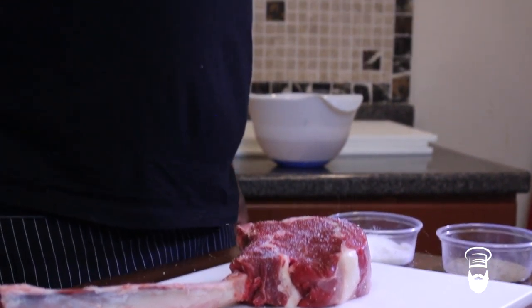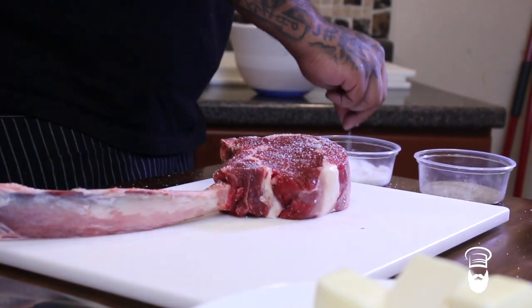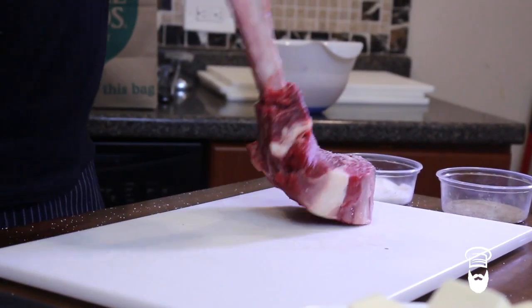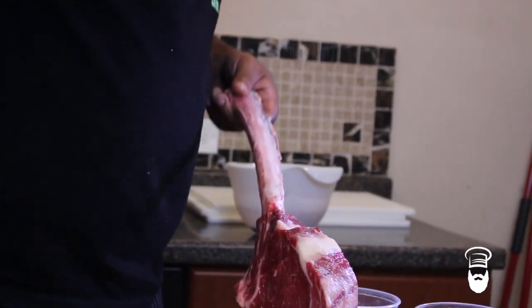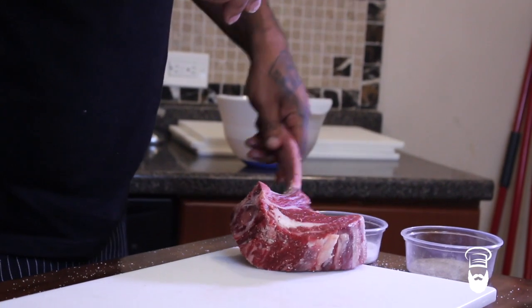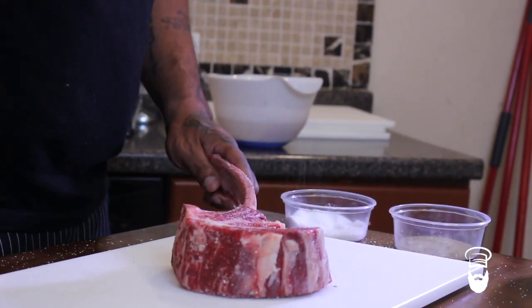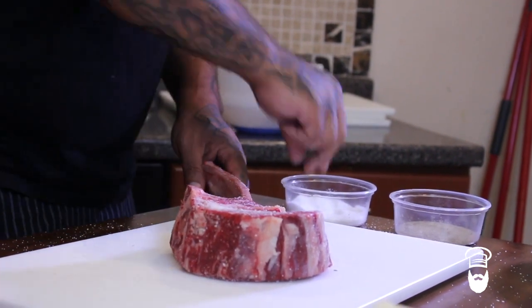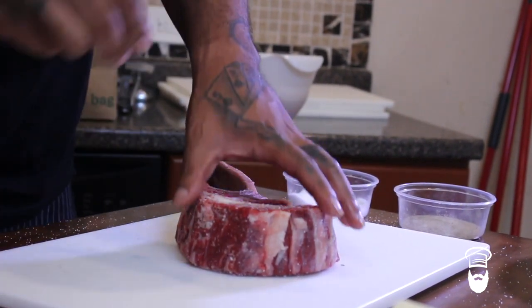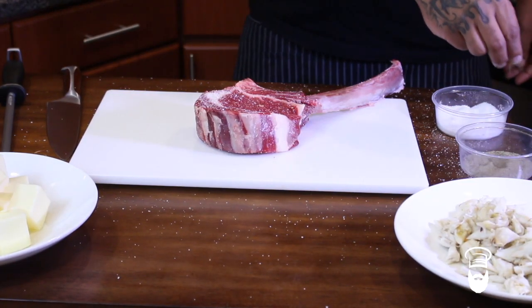So we want to season high and get this salt and pepper all over this steak. Even the bone — put some salt on the bone, why not? Every last part.